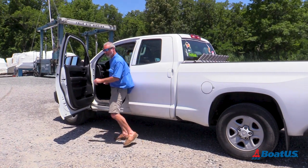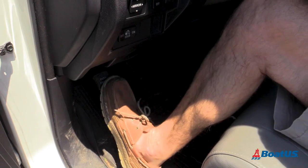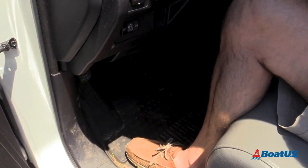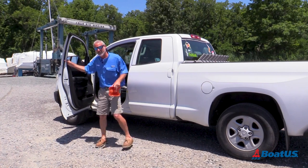Let's jump right into it — and I'm jumping right back in my truck because I failed to apply the parking brake, and on top of that I haven't chocked the wheels. Now look folks,